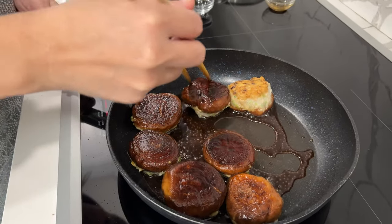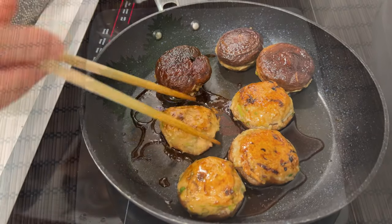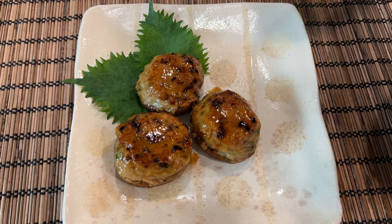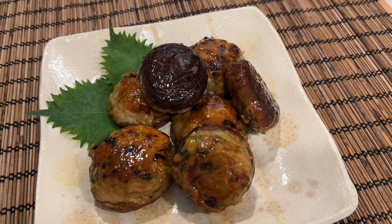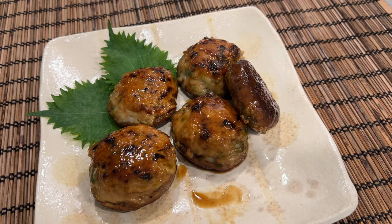You can also skip the sauce if you want to keep it simple. You can serve immediately as a dinner entree or let cool and pack it in a bento box. This is another home cooking dish, not restaurant food. That means it's easy to make at home and super tasty.